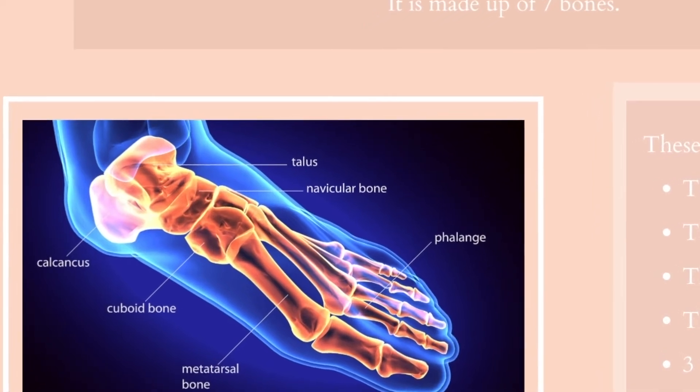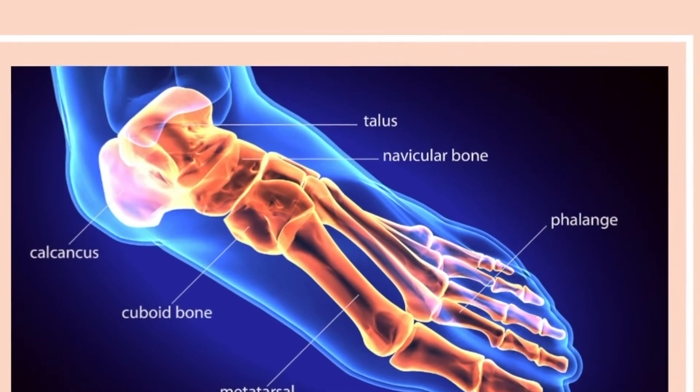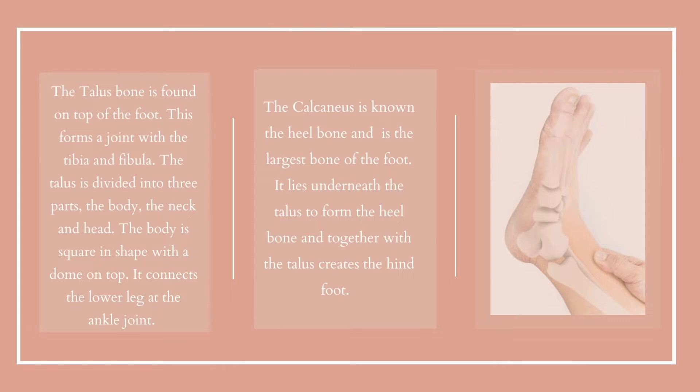The talus bone is found on the top of the foot and forms a joint with the tibia and fibula. The talus is divided into three parts: the talus body, the neck and head. The body is square in shape with a dome on top, which connects the lower leg at the ankle joint.